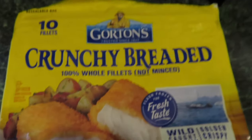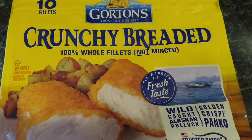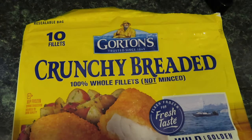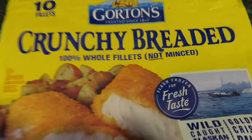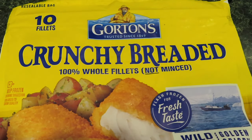I'm making some fish sticks and fries. This is the fish I'm using. I'm making fish sticks, but those aren't fish sticks — they're fish fillets, whole fillets, not the minced fish.